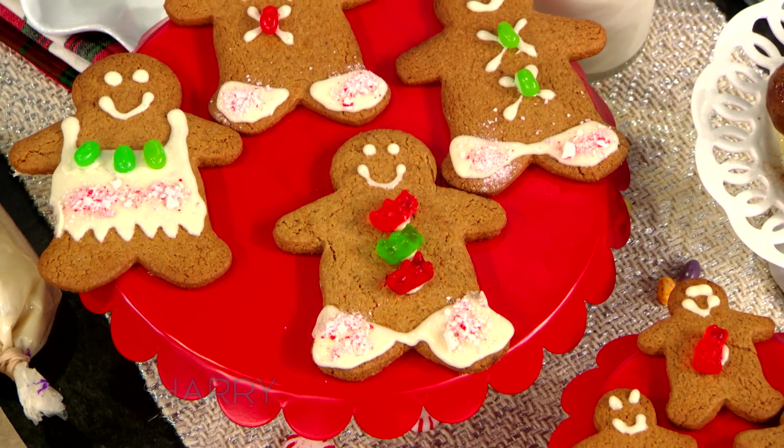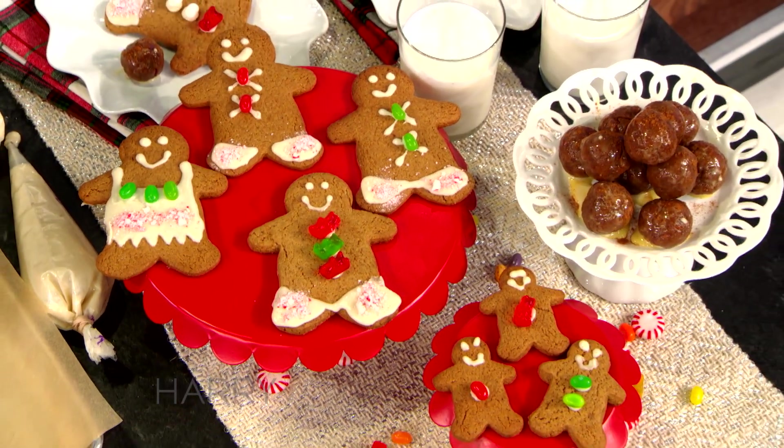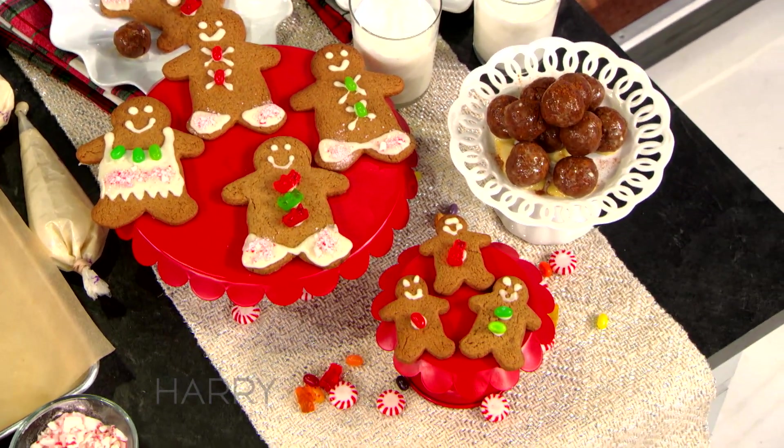What are we making today? So today, holiday season, right? We're gonna make a gingerbread family. We can also make gingerbread sandwiches out of these, which is really cool if you want to take it a step up.